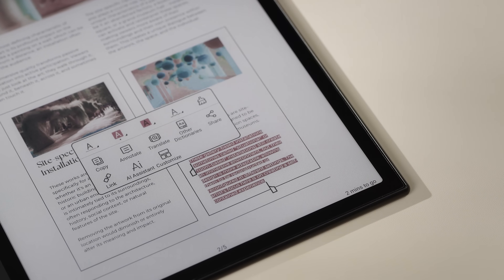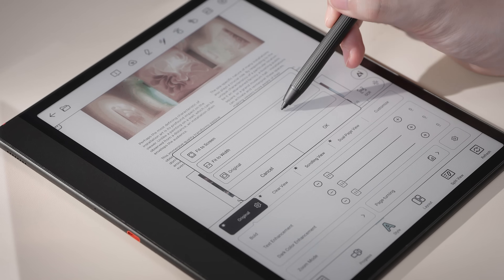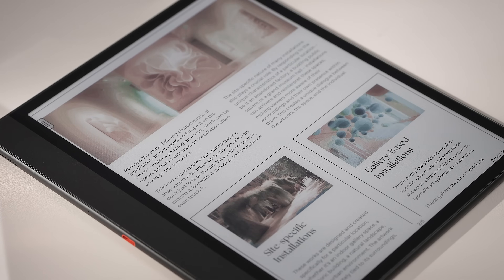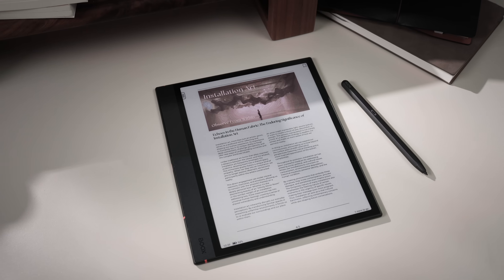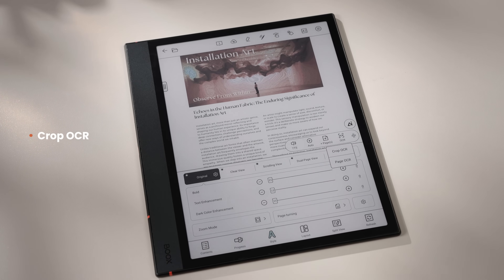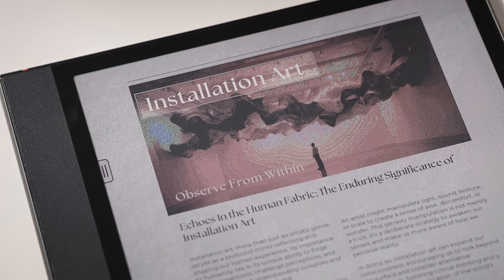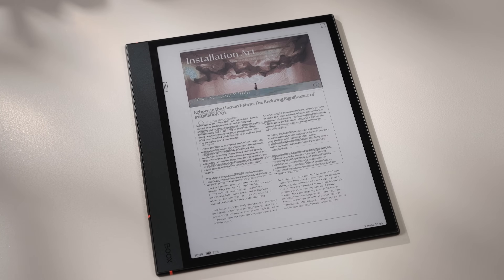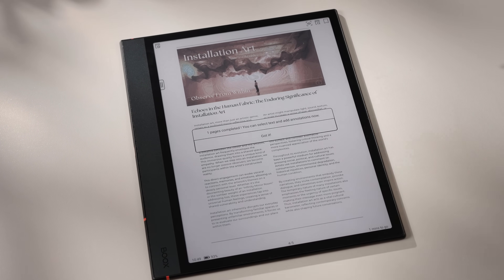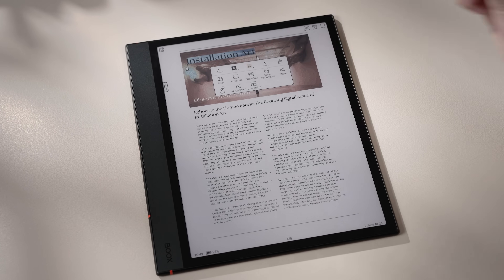Pro users can still tweak the details or create a new mode. If your PDF contains charts or images with embedded text, our new Crop OCR feature lets you recognize text from any selected area. No need to scan the entire page — it's a faster way to extract exactly what you need. You can copy the OCR result, look up words, translate, or link it elsewhere.